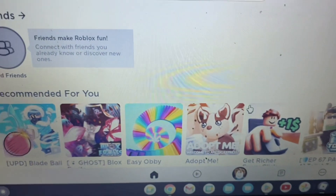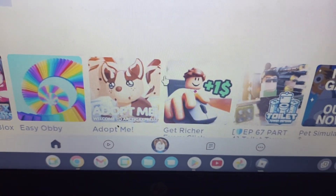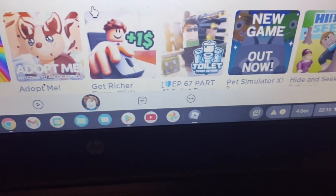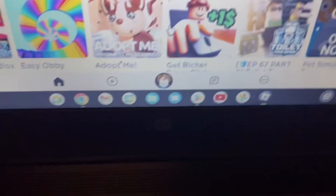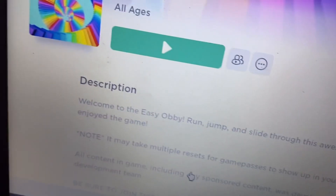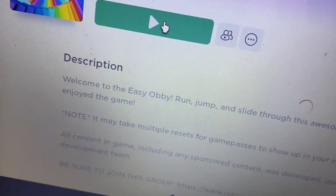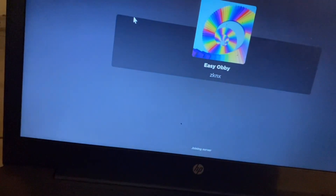I've just launched it and as you can see we're on the home page. Now all I want to do is select a game. There are very interesting games here — let's do Easy Obby, it's quite classic. Let's launch this. The thing I like about Roblox is there are so many games to choose from. We're just going to wait for it to connect to the Roblox servers.